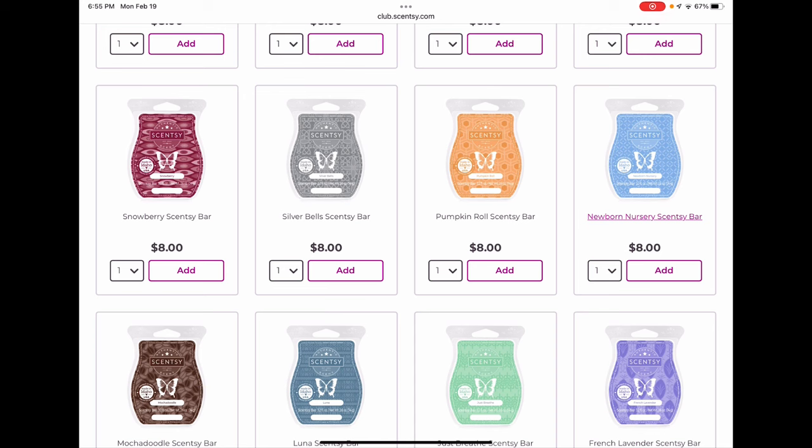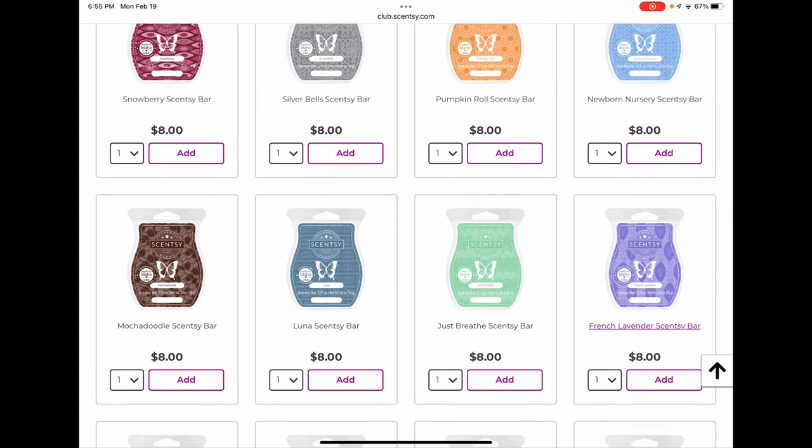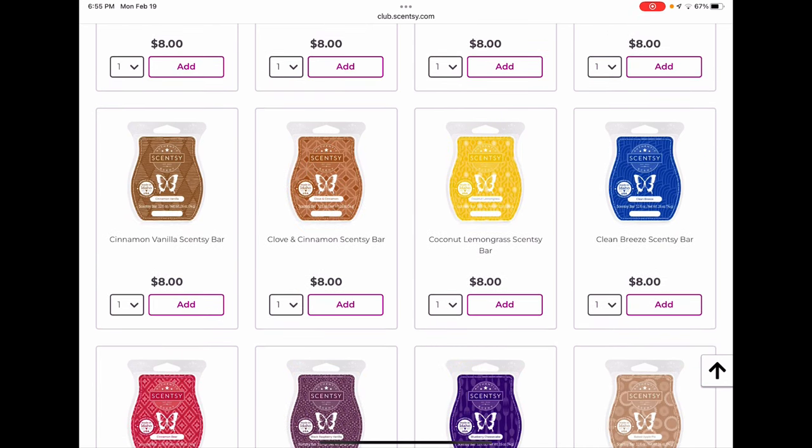Pumpkin Rolling I'm clubbing too — another favorite. I think it'll be back next year but I'm clubbing it anyway. Newborn Nursery, Mocha Doodle, Luna, Just Breathe, and French Lavender are all returning to the spring/summer catalog, so no need to club those. Cinnamon Vanilla is also returning, so no need to club that. Clove and Cinnamon I'm not sure about — I'm not going to club it because I wouldn't be heartbroken, but if you love it maybe club that one.